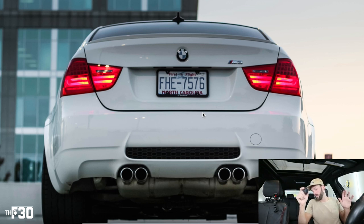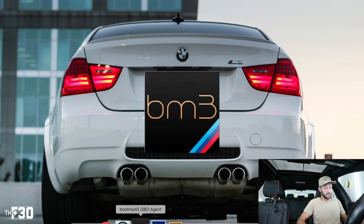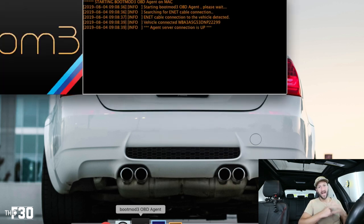You want to have your seat belt fastened while you do this. I have an adapter that lets you drive without the seat belt making an annoying chime. Put the car into accessory mode — foot off the brake, hit start/stop once. Then open the Boot Mode OBD agent. It's always a good idea to turn off the AC or lights so you're not draining the battery.